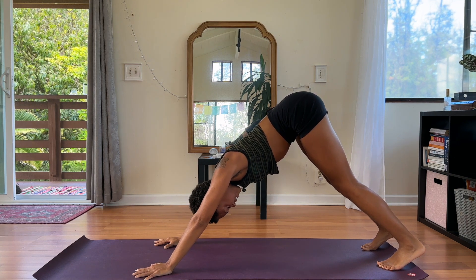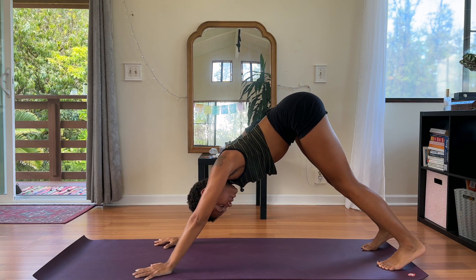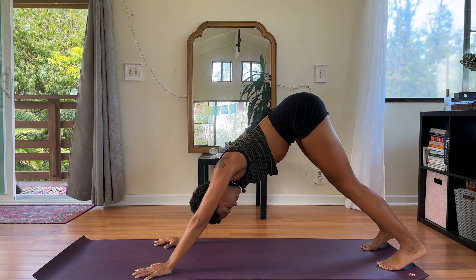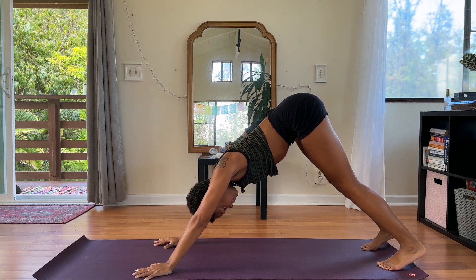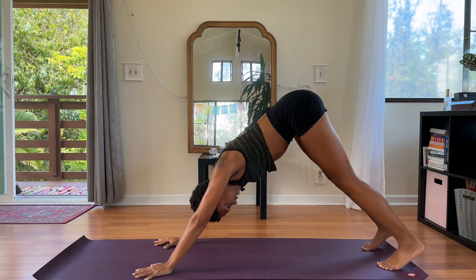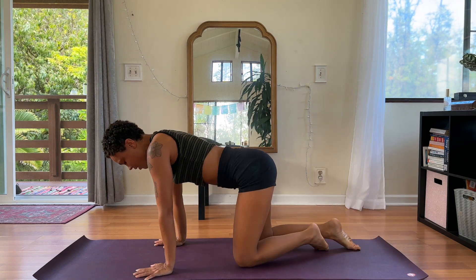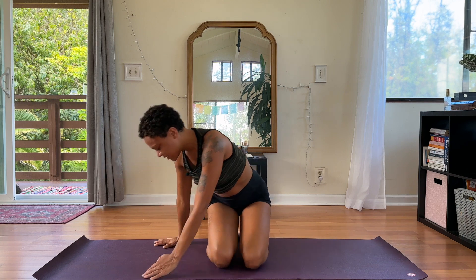Shake your head no, left and right. Shake your head yes, up and down. From here, we'll bring our knees down, coming to have a seat on your heels if that feels okay. We'll close our practice with a little seated meditation. Close your eyes if that feels good for you.